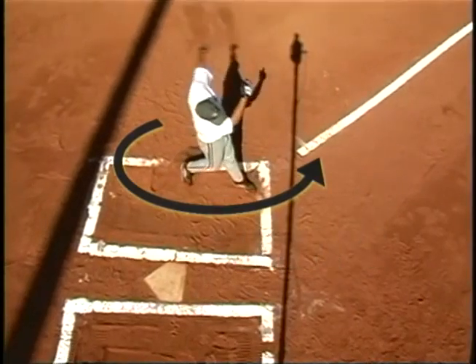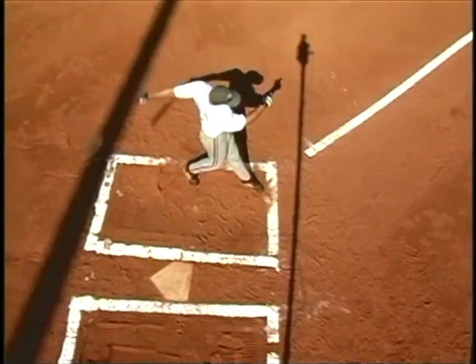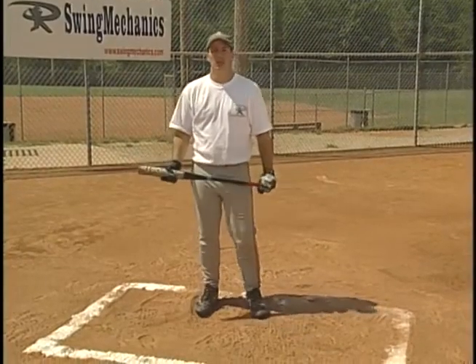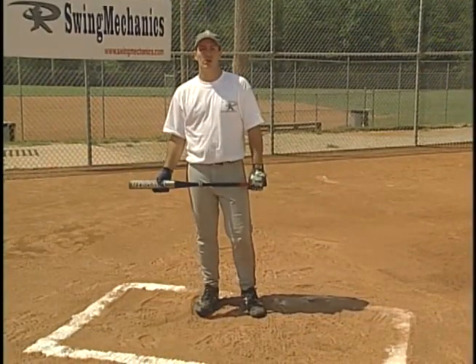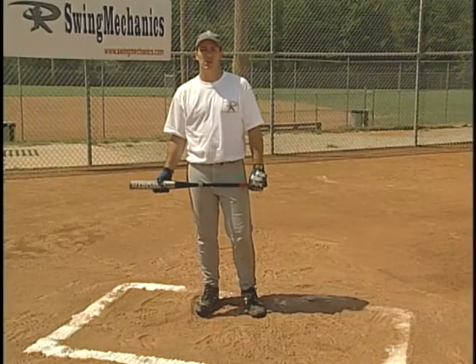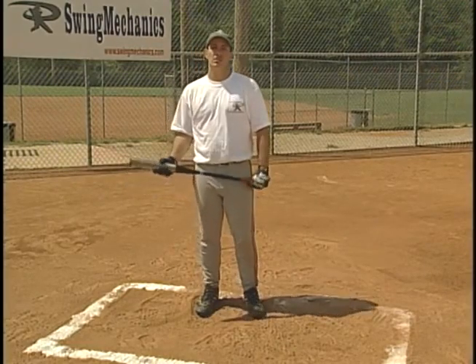Then the wrists roll over as the bat starts to slow down. When you step into the box, you want to hit the ball as hard as possible. It doesn't matter if you're swinging for the fence or just hitting the ball through the hole. The harder you hit the ball, the better your chances of getting on base.